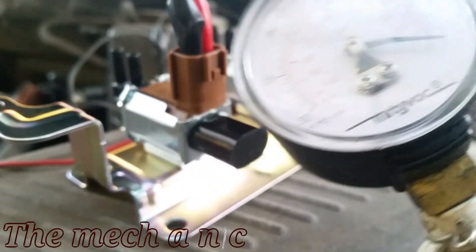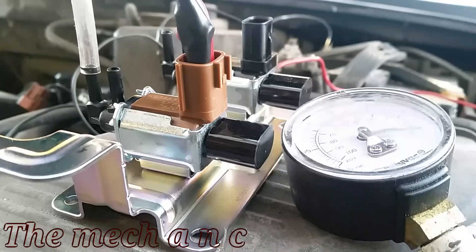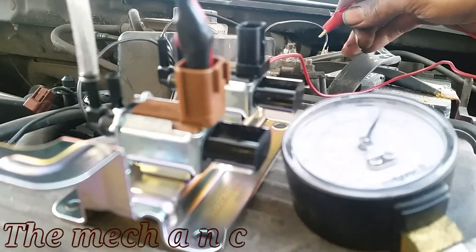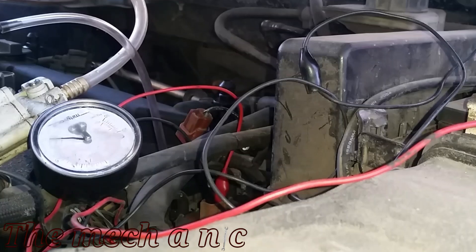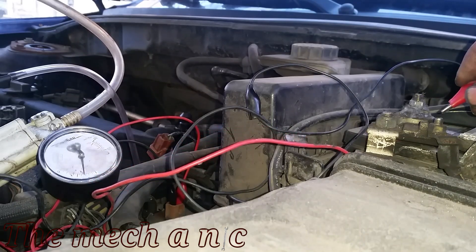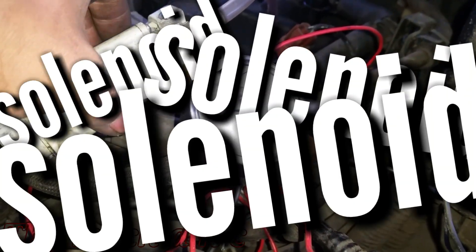Now that we've confirmed the new solenoids click, another test you can do is the vacuum test. On this outer port or outer nipple we're going to connect the vacuum gauge and put some vacuum on it to simulate what the car would be doing when it's pulling vacuum through the intake manifold. With vacuum applied, we energize it and as you can see it opens the valve and releases the vacuum. I performed that test on the other new one — same exact results, both work. Now performing the same vacuum test on the old solenoids, when I energize them, as you can see it does not relieve the vacuum pressure. It is 100% confirmed these solenoids are bad.